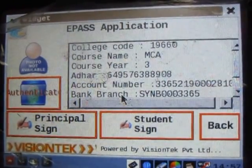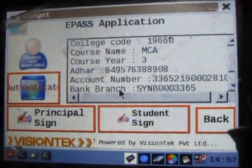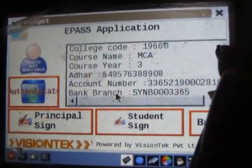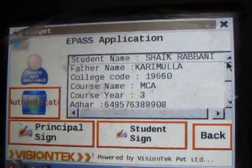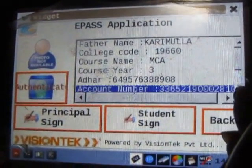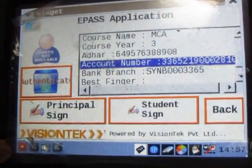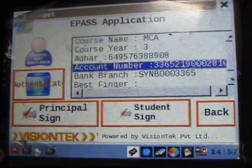The details are listed here, being fetched from the ePass server. You can check out the college code, the course name, the student name — Sheikh Rabbani — and the course name, the other number, and the bank account number. One should verify it from here. If at all there is a change, they should inform the management.